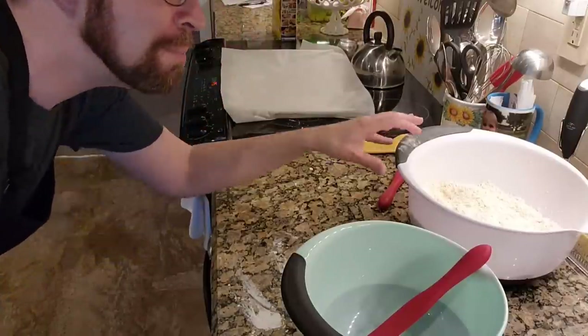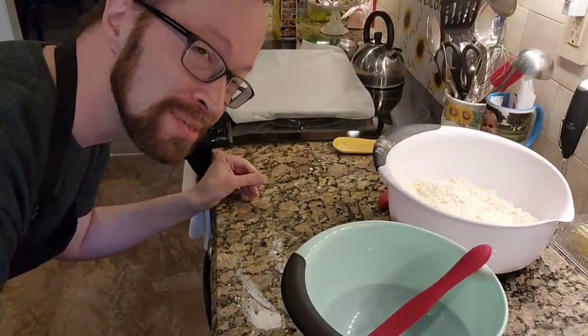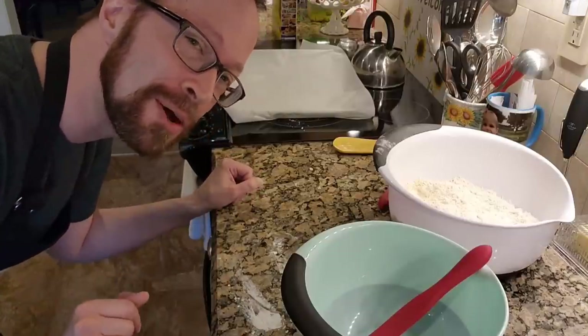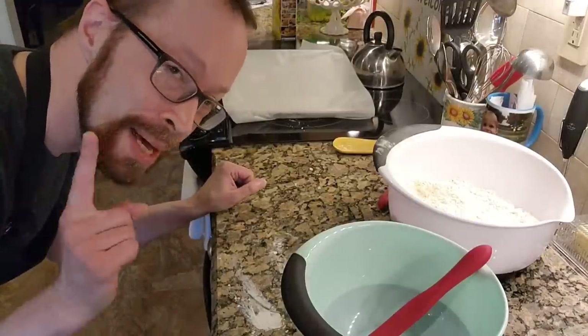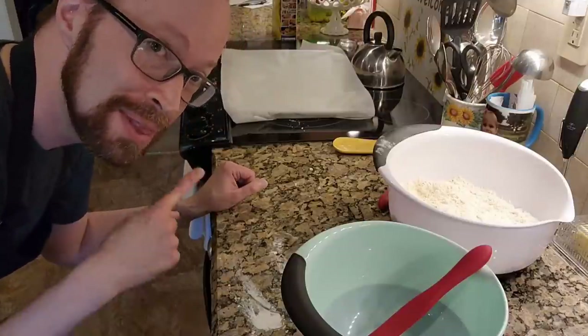I mixed together all of these ingredients by hand — actually, it was not as difficult as I initially thought it was going to be, and it was kind of therapeutic as well. And my Bisquick biscuits — say that five times fast — they're done!